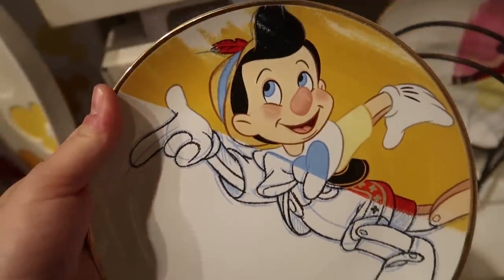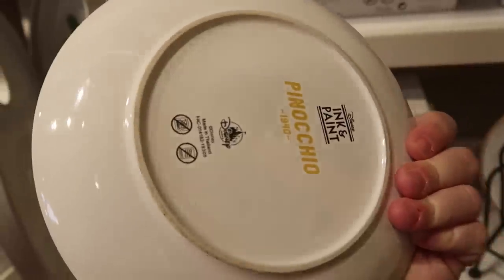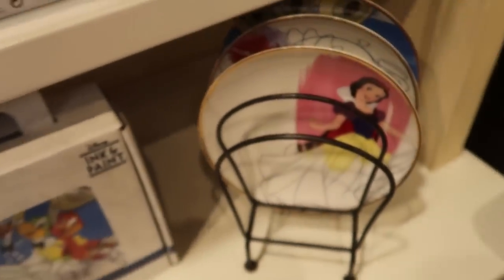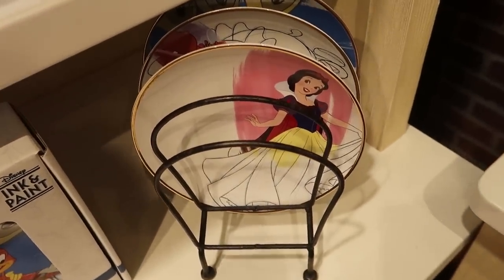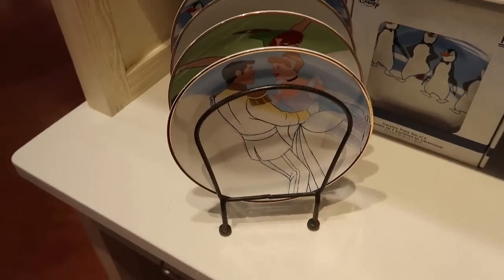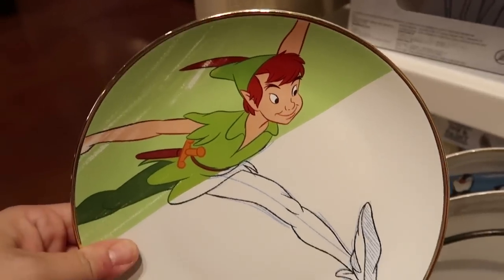Here at the Centerpiece they have the plate sets displayed out. These are more of a bread or dessert plate. Each one even has the year the movie came out — here's Pinocchio, Snow White, the Fantasia plate. They also have the penguins and Cinderella from the other store, and here is Peter Pan.